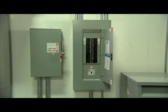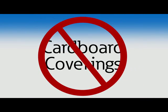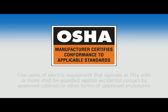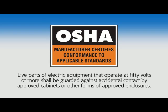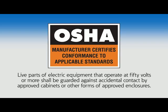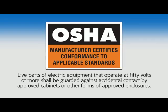To understand the EZ Trim difference, let's watch a typical installation of a traditional trim on a lighting panel board. Cardboard coverings are no longer an acceptable guard for today's safety standards. With current OSHA regulations, live parts of electric equipment that operate at 50 volts or more shall be guarded against accidental contact by approved cabinets or other forms of improved enclosures.